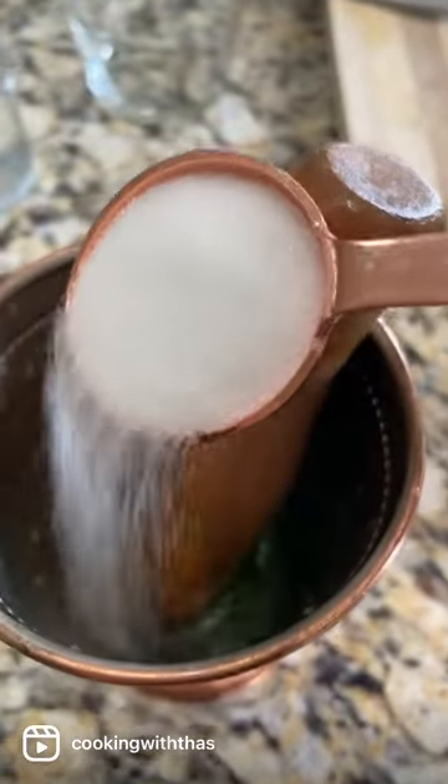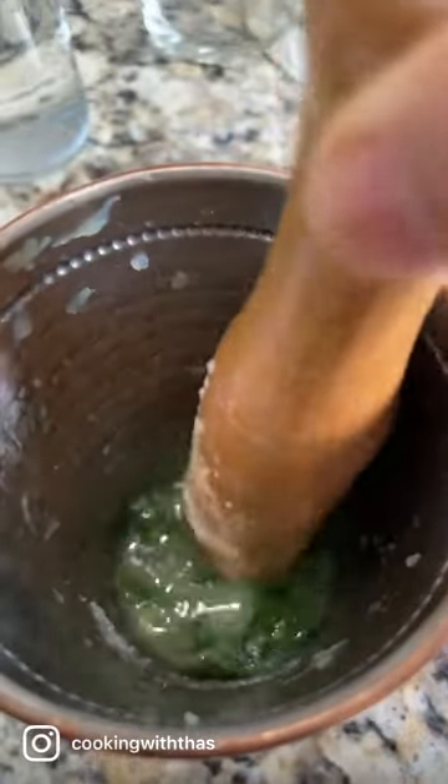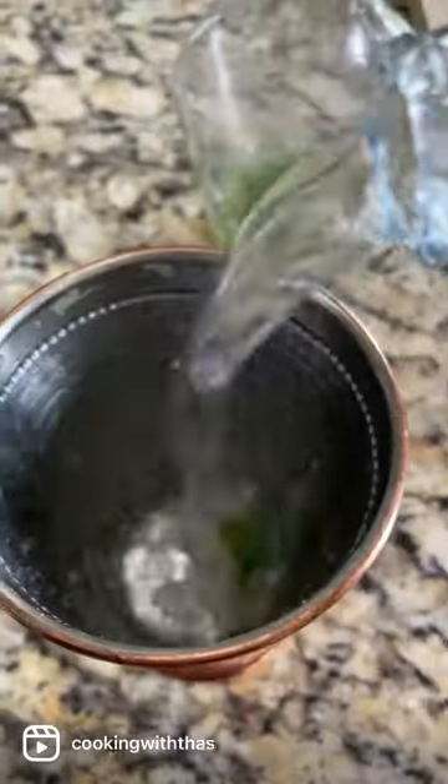Use fresh mint leaves and muddle everything. Adding two tablespoons of white granulated sugar and a pinch of salt — muddle everything again. Add this to a pitcher and pour in ice cold water. You can also use a combination of water and soda.